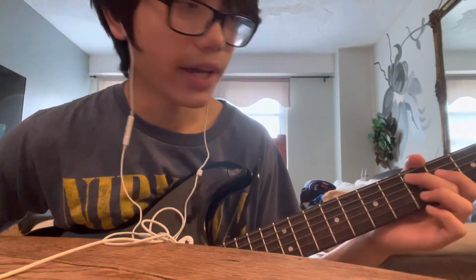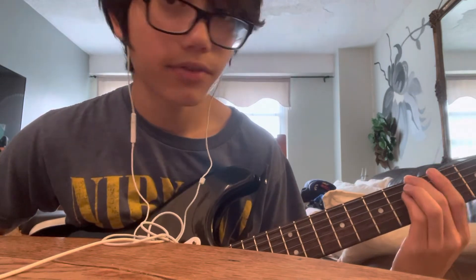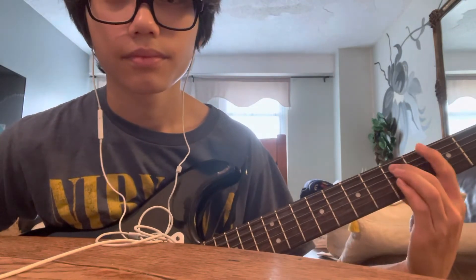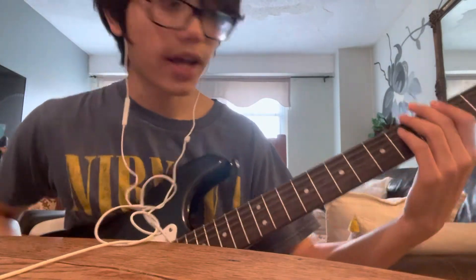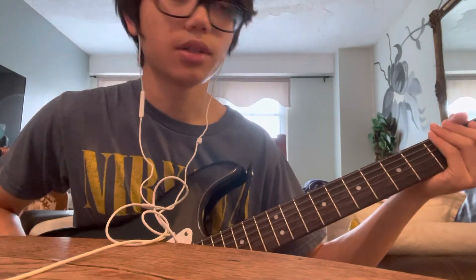Then on the fifth fret of the A string: play five, then four, then go back to five on the sixth string, then four, then three, then the second fret. The riff starts on the eighth fret and ends on the second fret. That's how that single-note run goes.